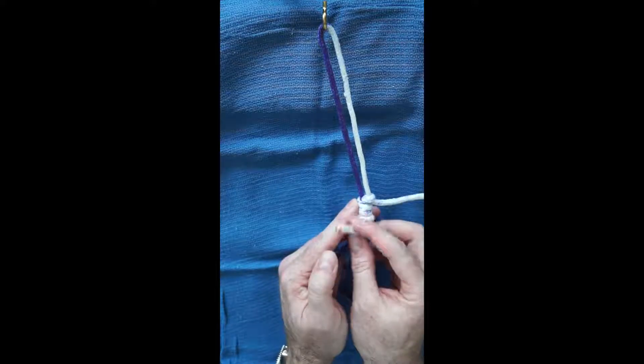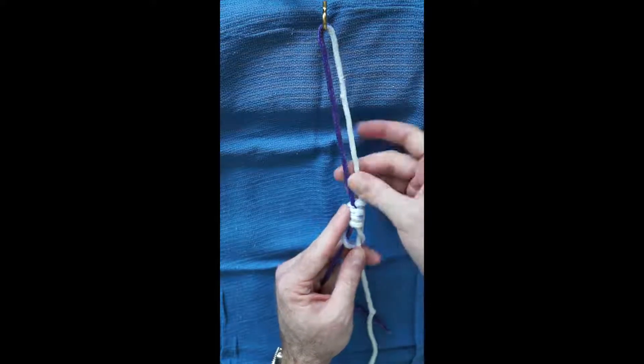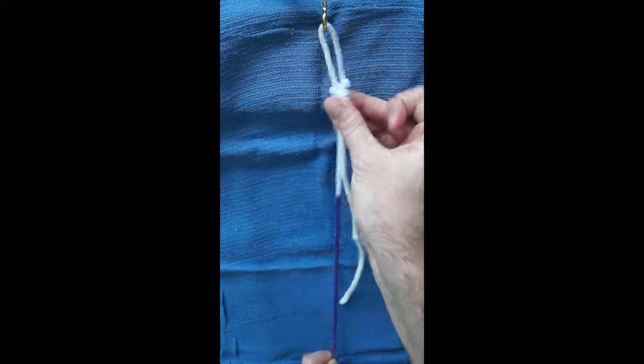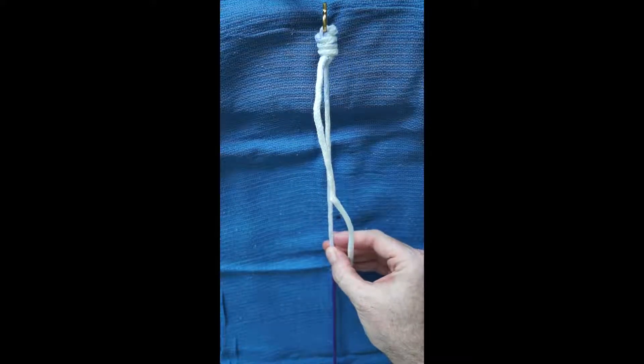Last, the non-post strand is passed up from underneath through the loop created at the thumb in the first step. The knot is then dressed by pulling apart both the post and non-post strands that are closer to the cannula or portal.